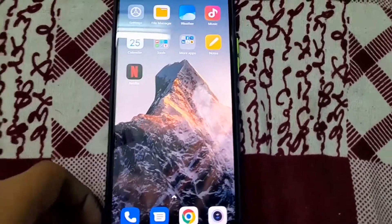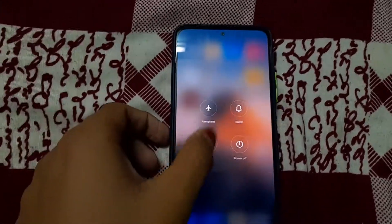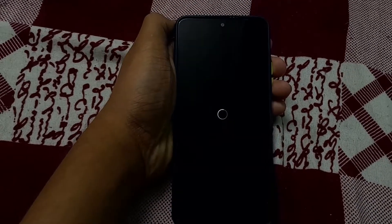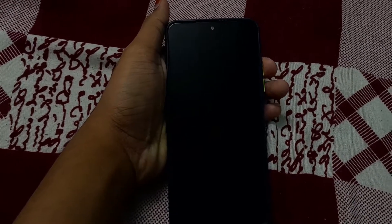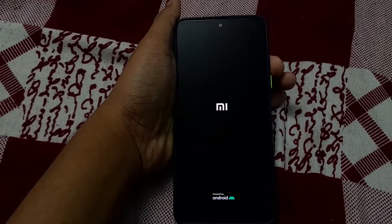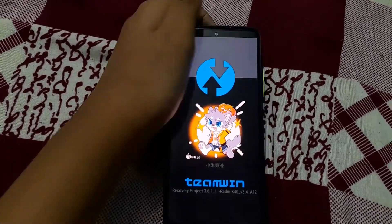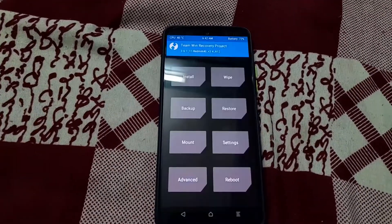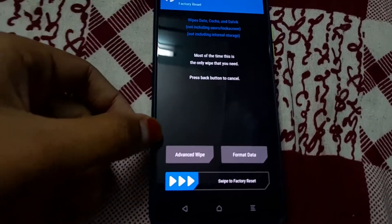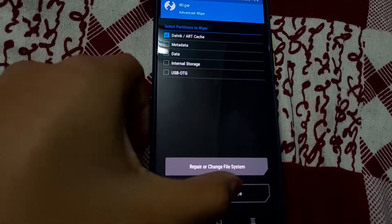Now boot to TWRP by restarting and pressing the volume up button. Once TWRP is booted, go to Wipe, then Advanced Wipe, wipe Dalvik and Cache, and swipe to wipe.